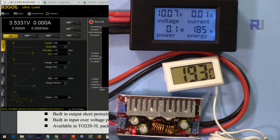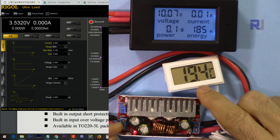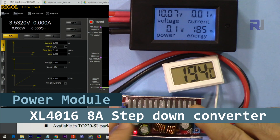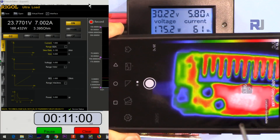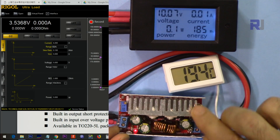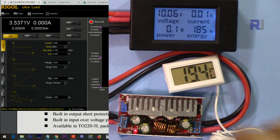Hi, welcome to product review and test by Robojax. In this video we are going to test this buck converter based on XL4016 with a rated current of 8 ampere. We're going to test it with input voltages of 30V, 24V, 18V, 12V, and 9V, with different outputs. I'm going to show you the thermal image, see where the hot spot is, and what the temperature will be at each test stage. Let's get started.